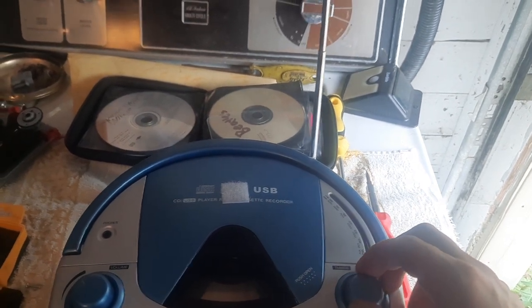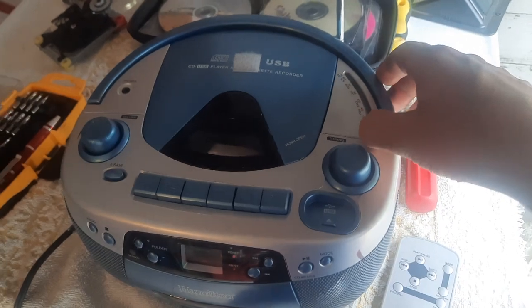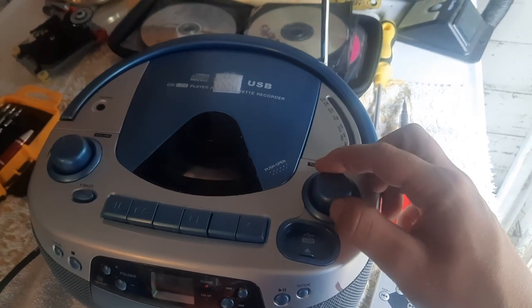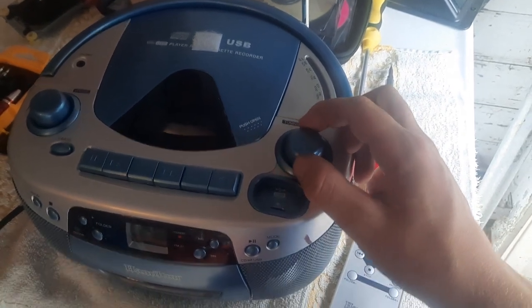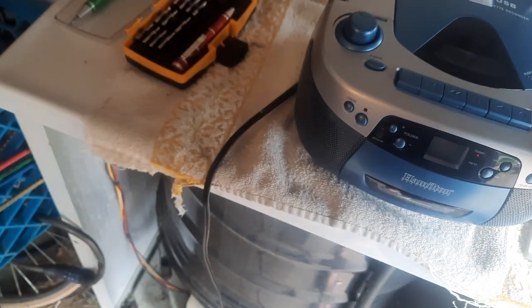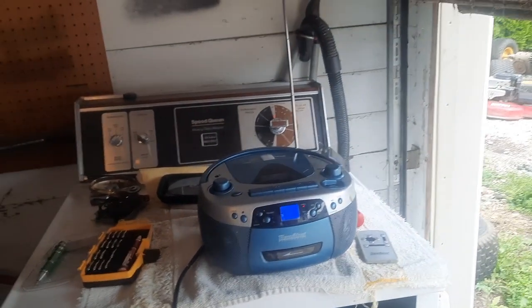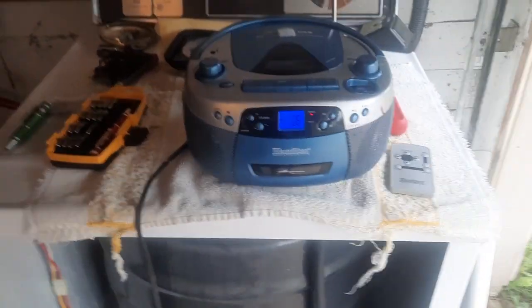The tuner on this is messed up. Maybe when I had this apart to work on it I messed up the tuner, so I'll probably have to take it apart again. With this messed-up tuner, this might become the new garage radio. But yeah, here's the Hamilton — it's a thing, it exists, it's a nugget and I like it. Thank you very much for watching and have a nice day.